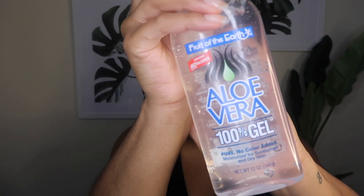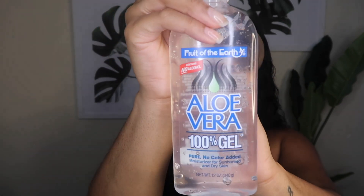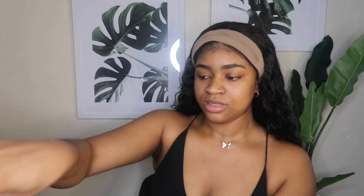My next step is aloe vera — I just get this from Walmart. I'm going to squeeze that on my fingertips and just rub that all over my face. Aloe is so good for your skin. I feel like it helps protect my skin and helps keep it clear.